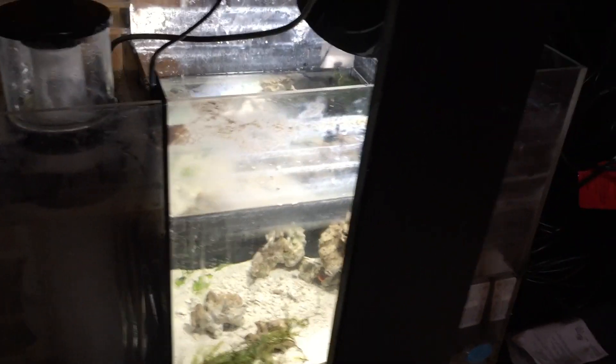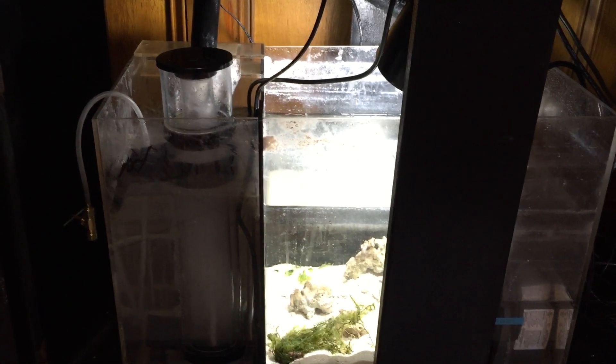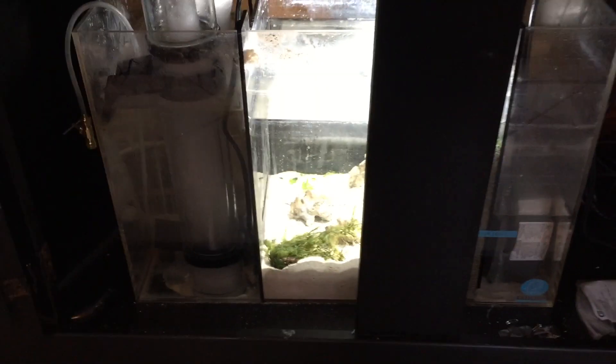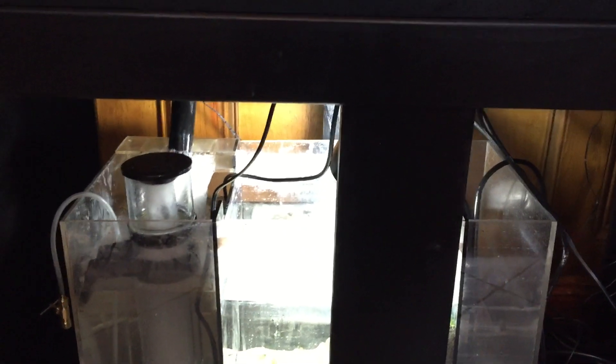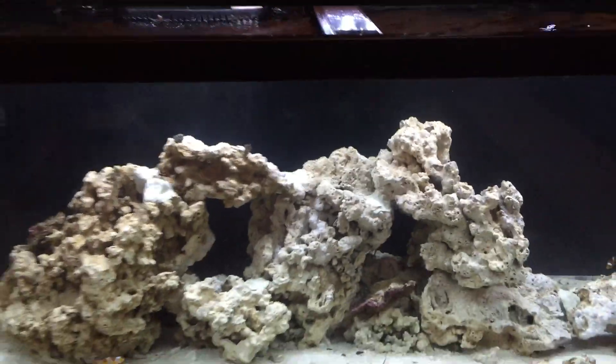I do have some Chaetomorpha in the sump, and I also have some Caulerpa. I'm watching it very closely — I've heard a lot of horror stories about what can happen with Caulerpa, so keeping a close eye on that. It looks okay for now. It's not white, doesn't look like it's getting any lighter than when I got it. So like I said, I'm keeping a close eye on it. But that's the sump — so far so good, it's doing its job. Kind of ugly down here, but you keep it ugly down here so it's pretty up there.